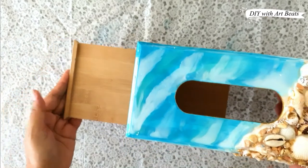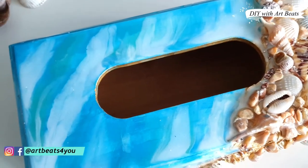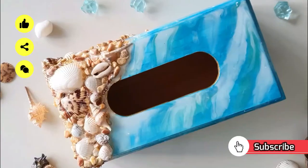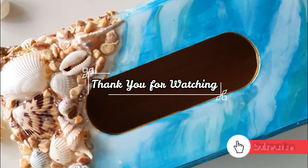Our ocean resin tissue box is completely ready. Friends, I hope you like today's video. If you like it, give it a thumbs up and don't forget to subscribe to the channel. If you have any doubts or questions related to resin art, let us know in the comments below. Till then, see you next time, bye bye!